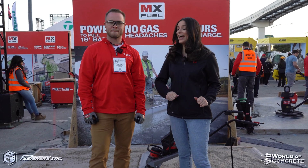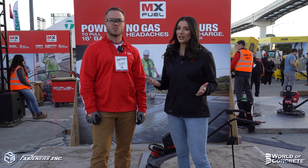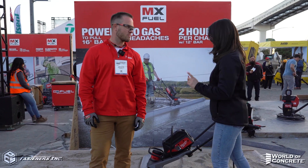Hey, it's Alexandra Weber with Fasteners here at World of Concrete 2023. We have Sean Mears with Milwaukee Tool. Sean, can you tell us what we're looking at here?